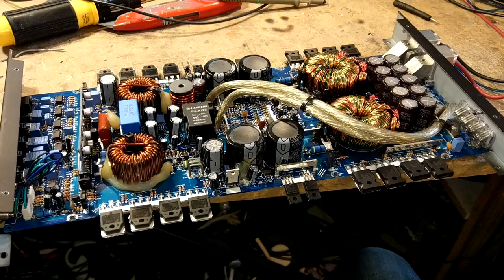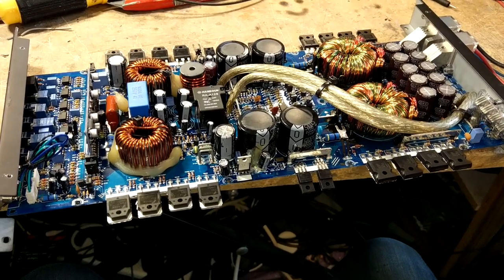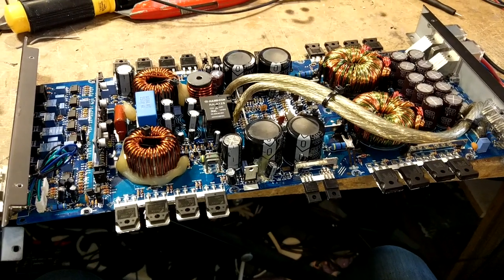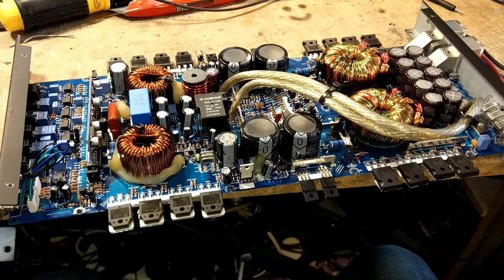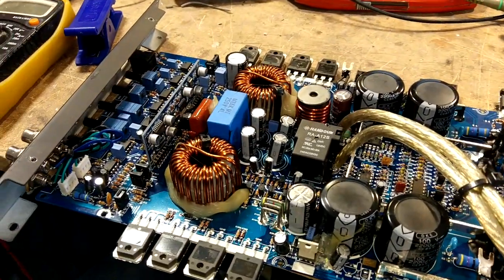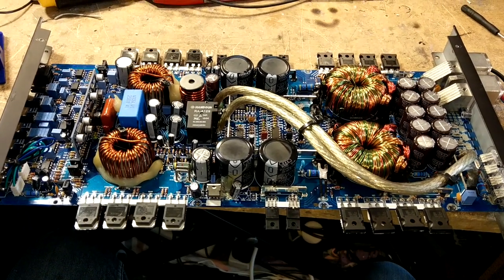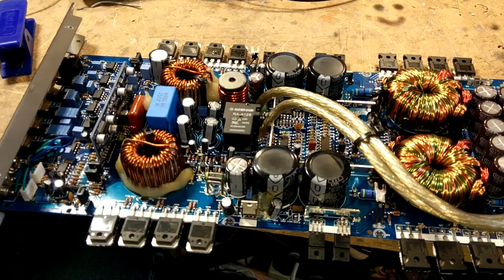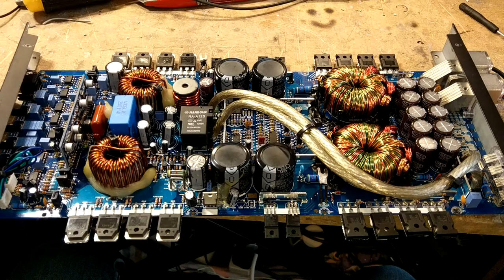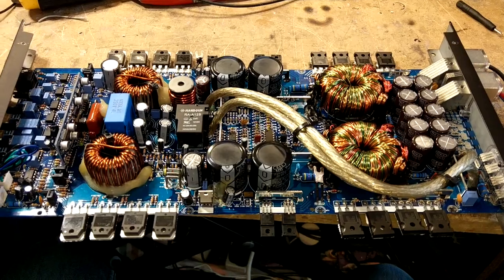This video is a really interesting one and it should help those of you who struggle with fault finding and determining the correct fault with amplifiers that have strange problems — not your generic blown FETs or smoked up power supply FETs. This is an interesting one and it took me a few attempts to locate where the fault was until I finally found it. This is a Sundown SAZ-1500D, one of the newer ones, and this methodology should help you when working on any type of amplifier — it's just about the thought process of going through and finding where the fault comes from.